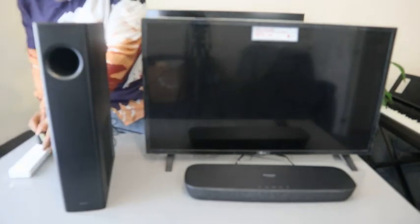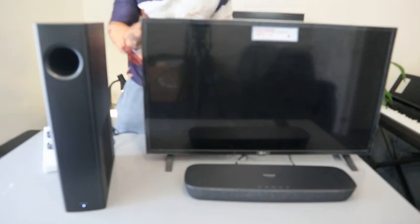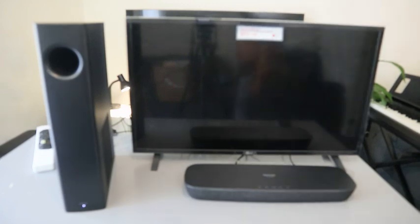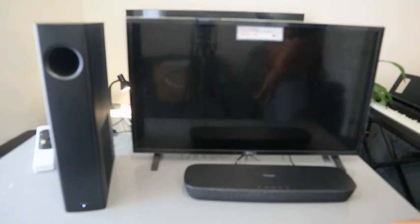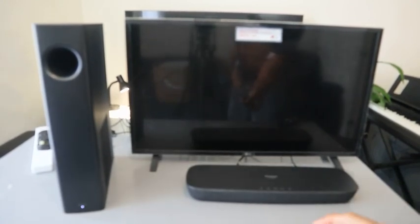Plug in the TV to the power socket. Now switch the TV on. You can see the subwoofer — switch the soundbar on as well. The soundbar is on now. Once you switch it on, watch the wireless subwoofer light.